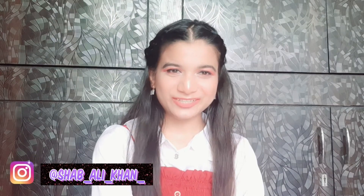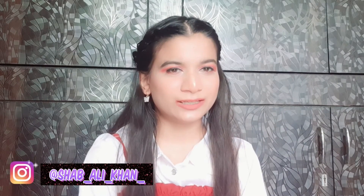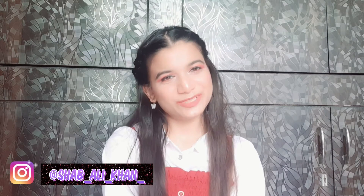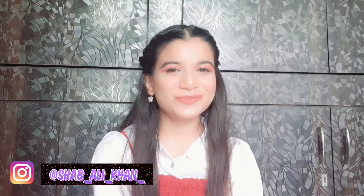Hi everyone, welcome back to my channel! In today's video I'm going to recreate the makeup look I wore for my birthday party. Without any further ado, let's move on to the video. If you're new here, I'm Shabnam — welcome to my channel! Please be a part of my beauty family by subscribing, and if you're already subscribed, thank you so much.